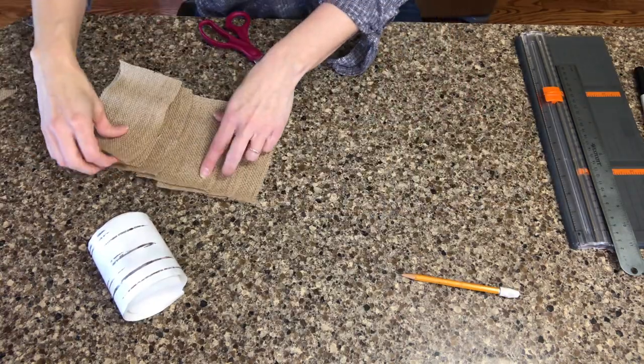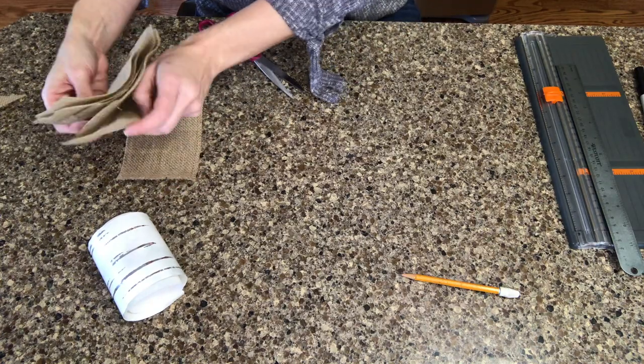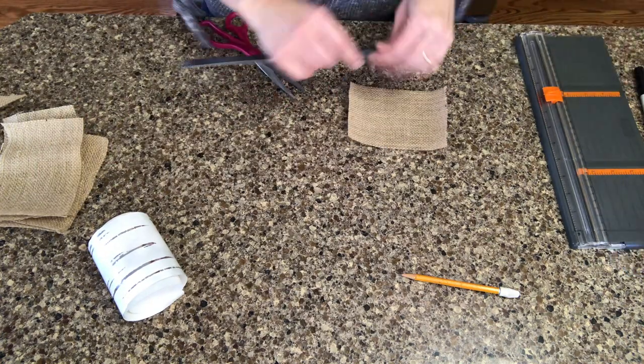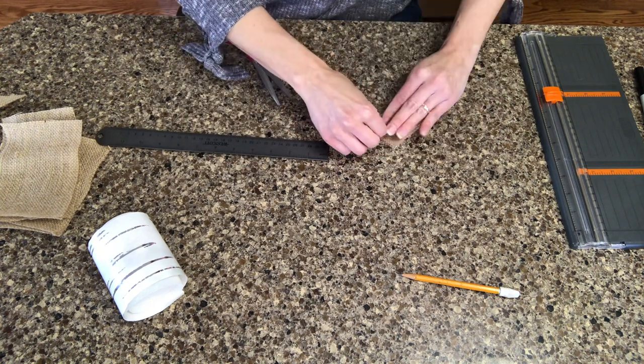Once you have all seven of your flags cut out, we're going to go ahead and fold them halfway, mark up one inch on the center, and then angle and cut toward the point to make the dovetail shape.